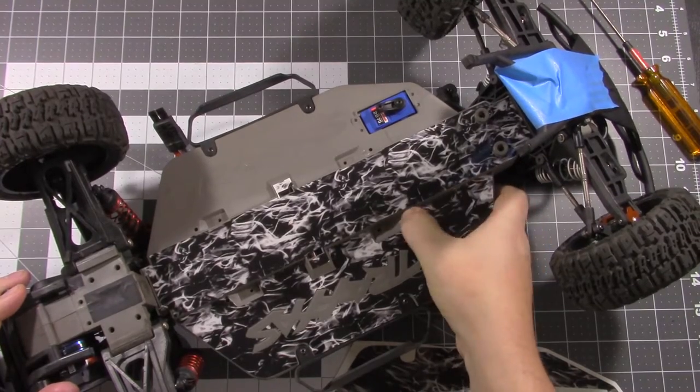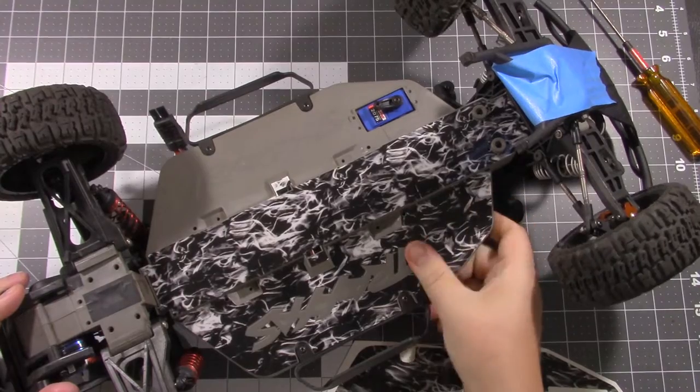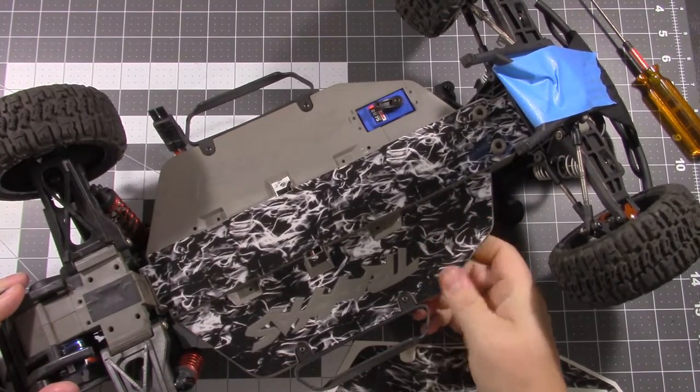Now you want to go along and make sure there are no air bubbles underneath here. Get everything pushed down nice and tight, and make sure all the edges are pushed down.